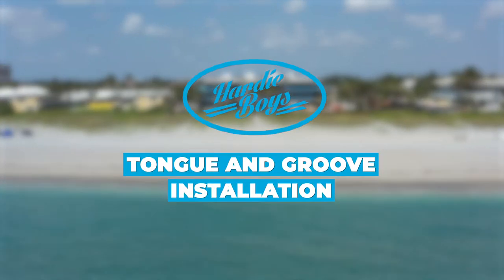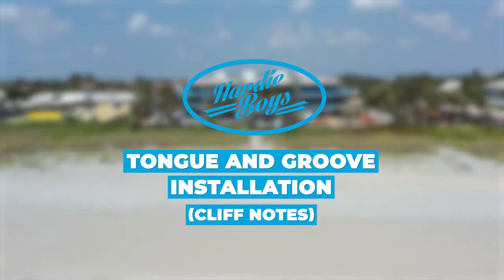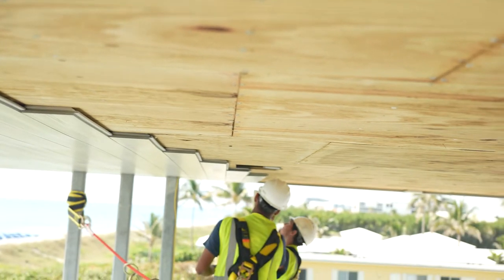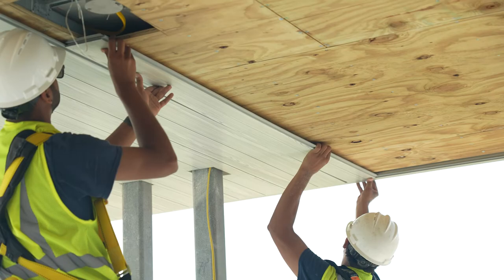This is the Hardy Boys tongue and groove installation video. We've talked a lot about Element Stain Series installation and shown it going on throughout, but all these processes are for both the tongue and groove and the ESS.